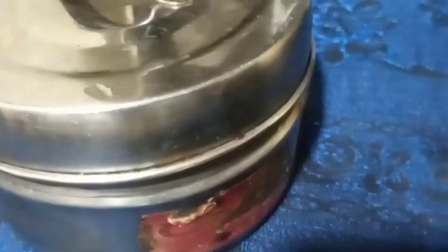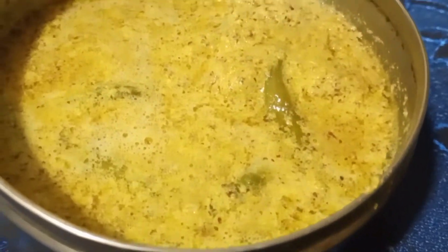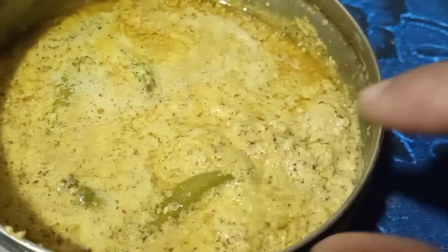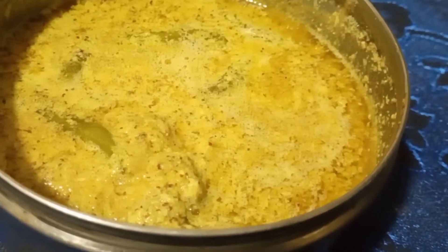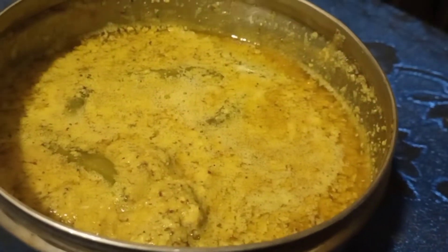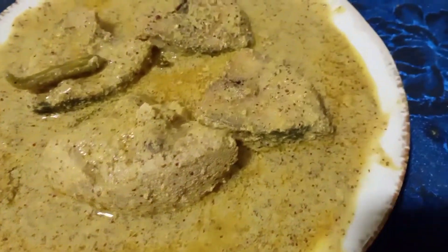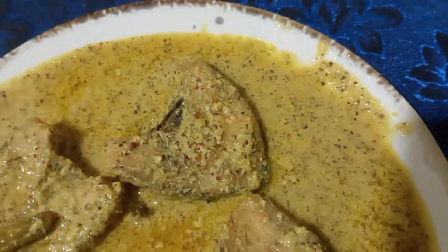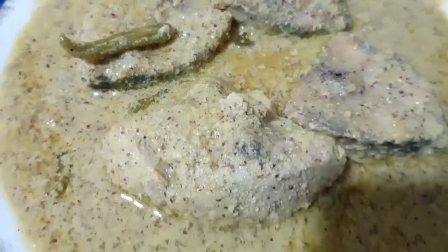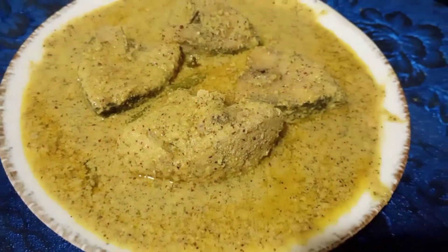Thank you to all the viewers for joining us. With this change, I got so many colors — the yellow color is visible. There is a little more depth to this cloth. Each cloth is not very thick, it's very authentic and original.